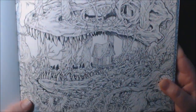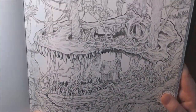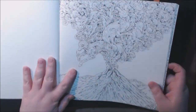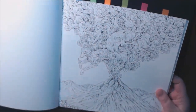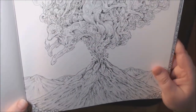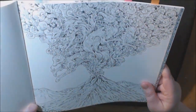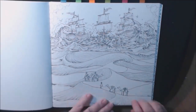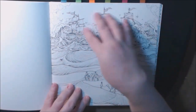Let's see — we've got a volcano with all these what look like wolves coming out. Very neat. This one is neat too: the sand dunes and the camels, and then they've got the water and the ships up here.